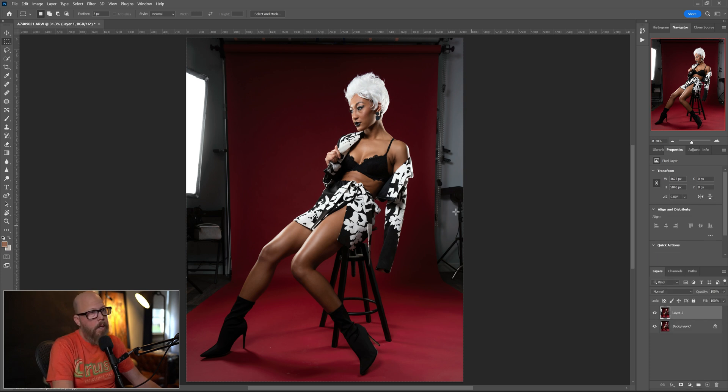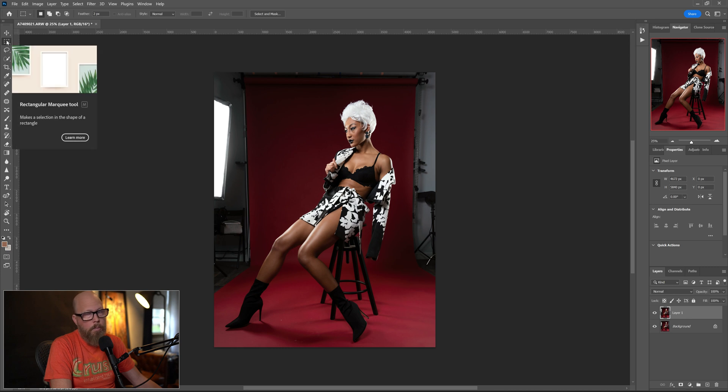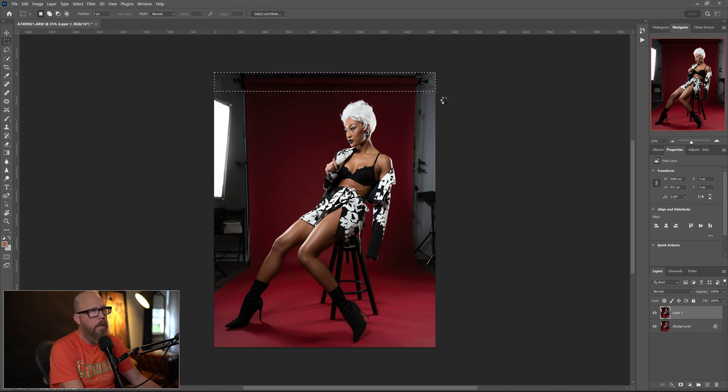Control J duplicates the background layer and this is where I'm going to start working. All we're going to do is select these areas that I want to remove and fill them in with the red background. I'll start with the top here using the rectangular marquee tool. I just want to grab this area right there, then hold down Shift and choose F5 on the keyboard. That brings up a box — make sure Content Aware is selected, opacity at 100%, hit OK. It fills in the area at the top, makes the paper uniform all the way up. Did a pretty good job.